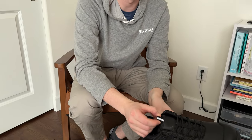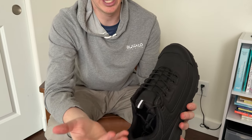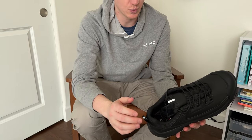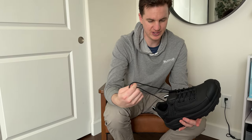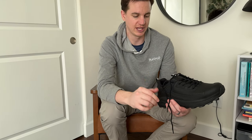It also has these little reflective pull tabs, which gives you that added boot-like feel and a little bit of reflection there as well. Typical shoelaces, as you can expect — they do lace up fairly high, which is really nice.